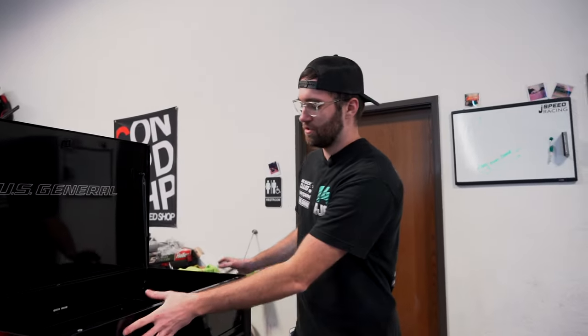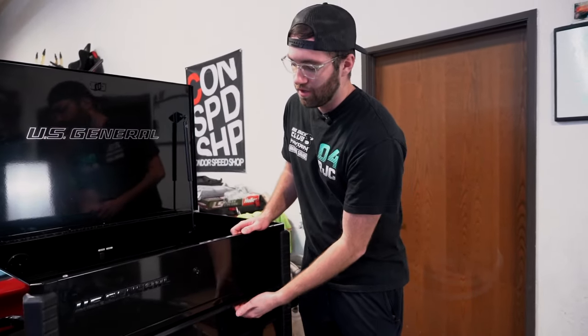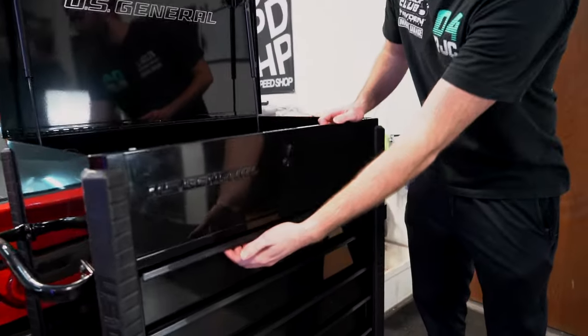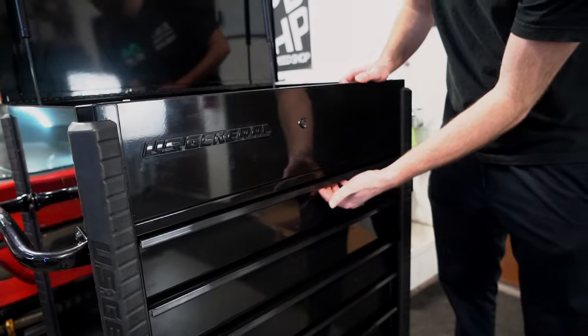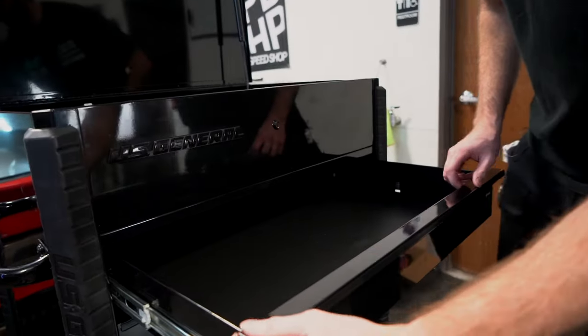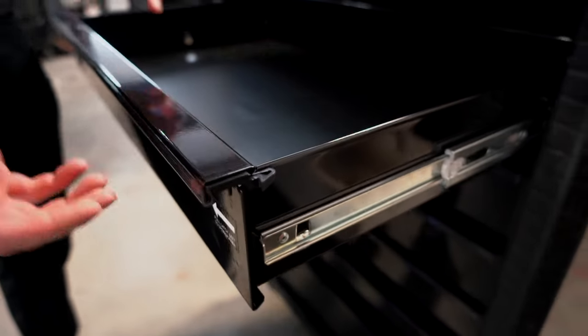Something I really like about the new box is that all four wheels are now casters, so you can move it in any direction, compared to the older style which had fixed wheels on one side — kind of like a shopping cart. This makes it a lot easier to move around the shop. One thing I noticed right off the bat that I did not like was the opening mechanism. There are plastic notches underneath the full length of the tray, and you have to slide them to the left with your fingers to open each drawer.